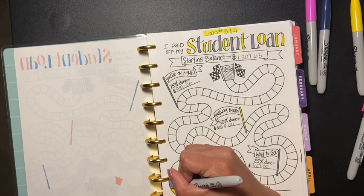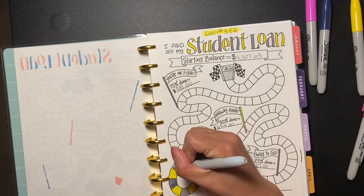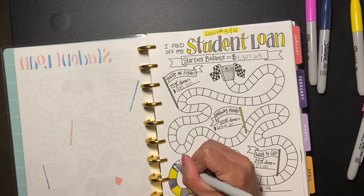And if you have debt, let me know in the comment section below how much debt you are in, if you're comfortable sharing.